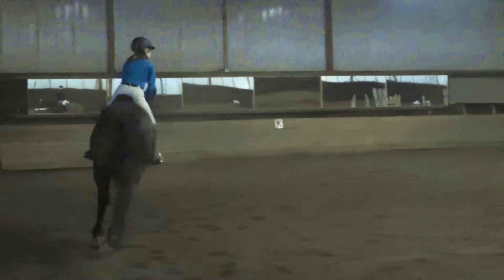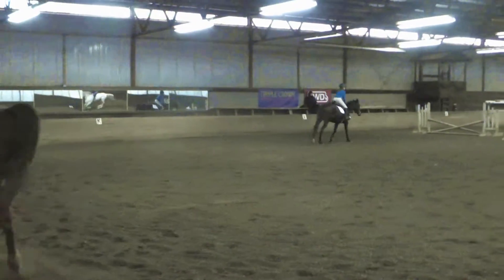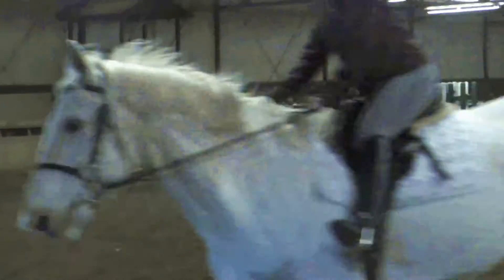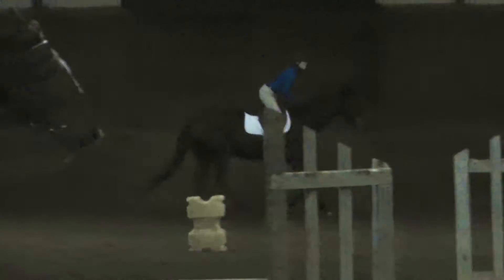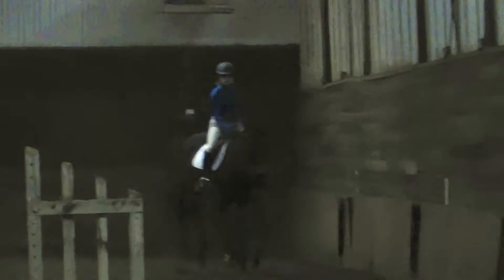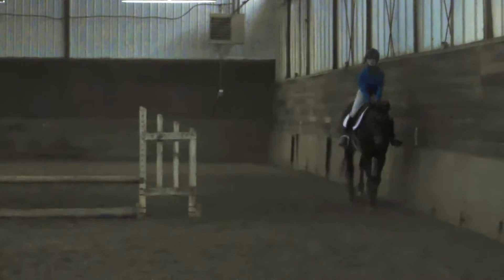Everybody else can canter it. Yep, keep going. Keep going, Stephanie. One more time this way. Good. That's fine. Organize. Good.